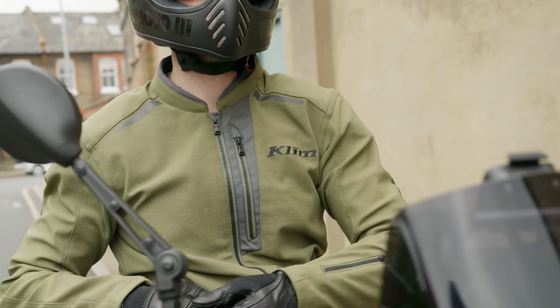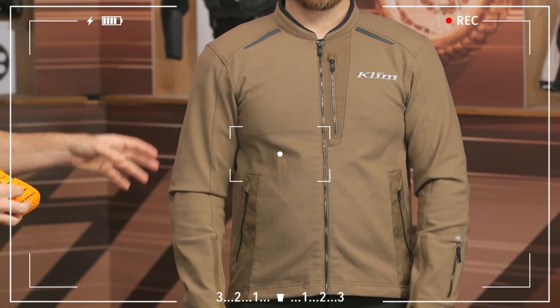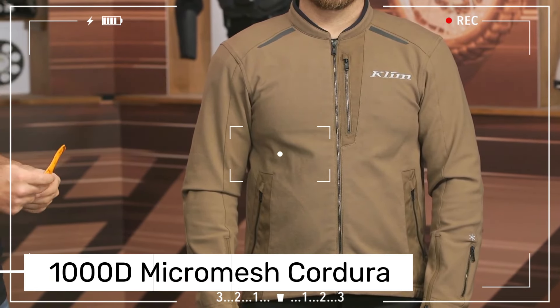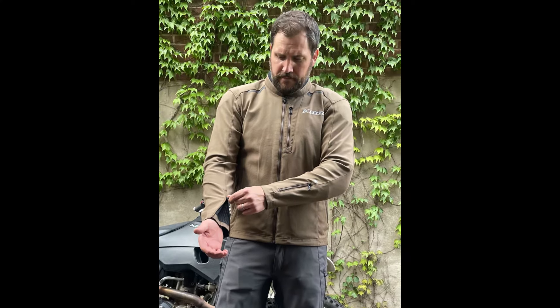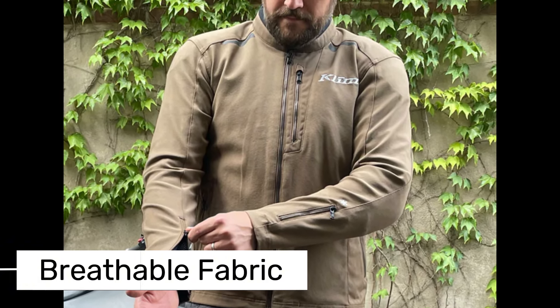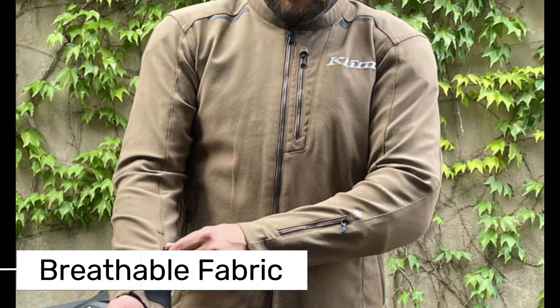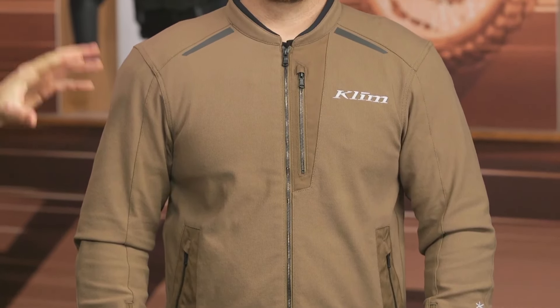Now let's take a look at the KLIM Marrakesh, one of the top motorcycle jackets for 2025. The comfort and flexibility it offers are seriously impressive — it's made from 1000D micro-mesh Cordura fabric, which makes it durable while allowing your skin to breathe in hot weather. This breathable fabric keeps you cool, and for colder conditions you can easily add layers, making it a versatile choice for all seasons.